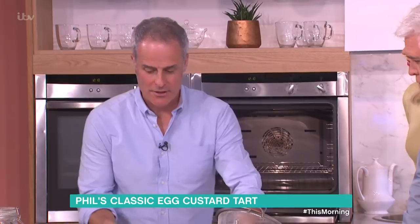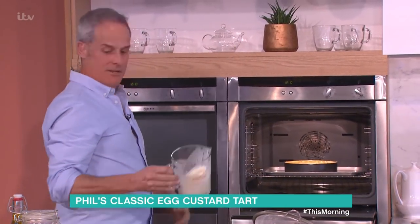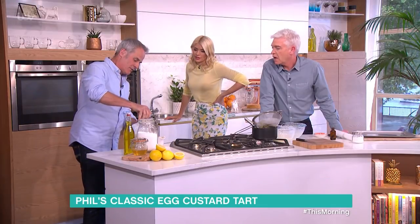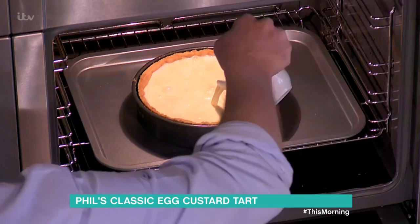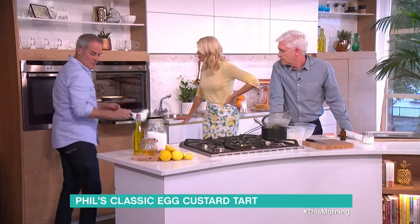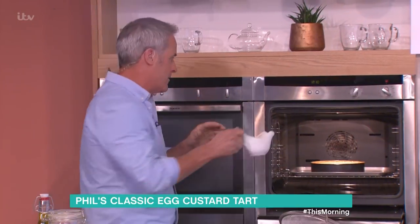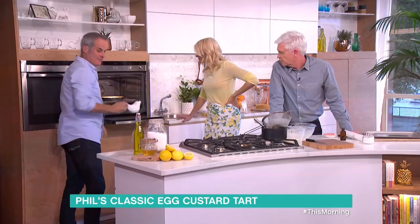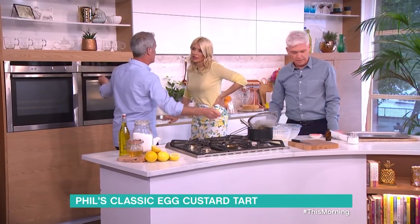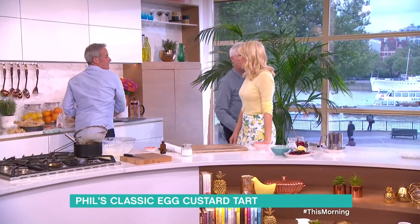Once it's in the oven, you then fill it up the rest of the way — because if it's completely full, there's no way you could walk across the kitchen with it. That way you can top it up to just about full. Because you've whisked it a little there'll be a tiny bit of air in there. At 160°C for 40 minutes, because you've already reheated the cream to start with.